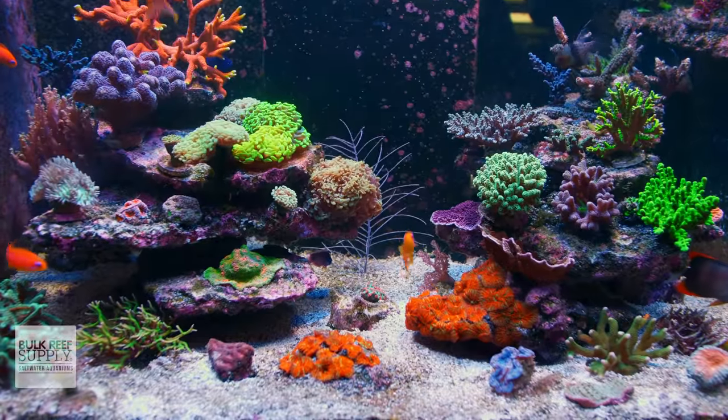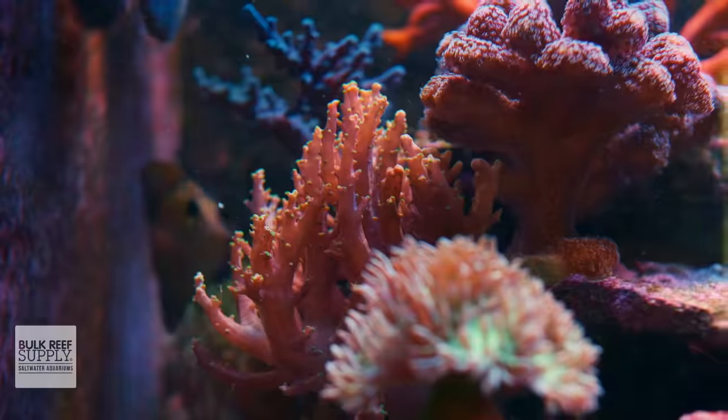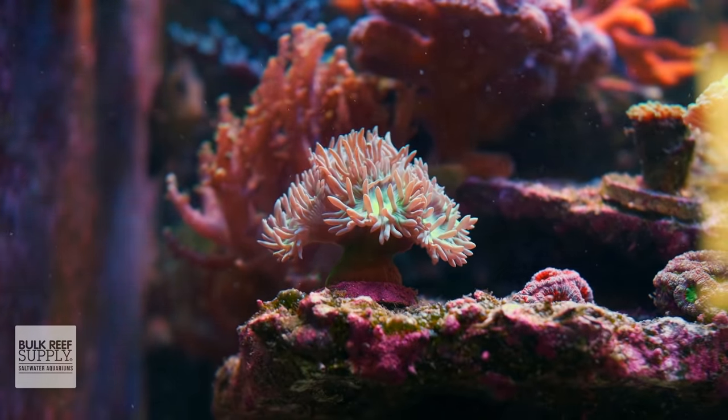The new optics have also improved the spectral blending of all those individual diodes, with virtually no color separation, making for a very calm and clean shimmer, even without using the optional diffuser.